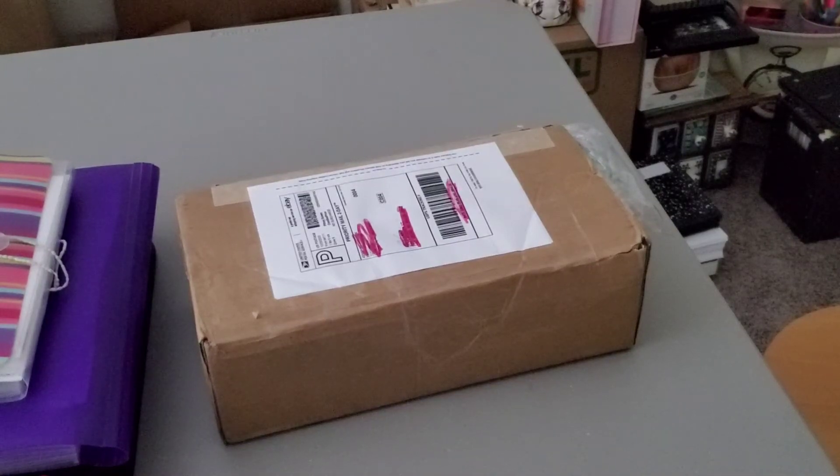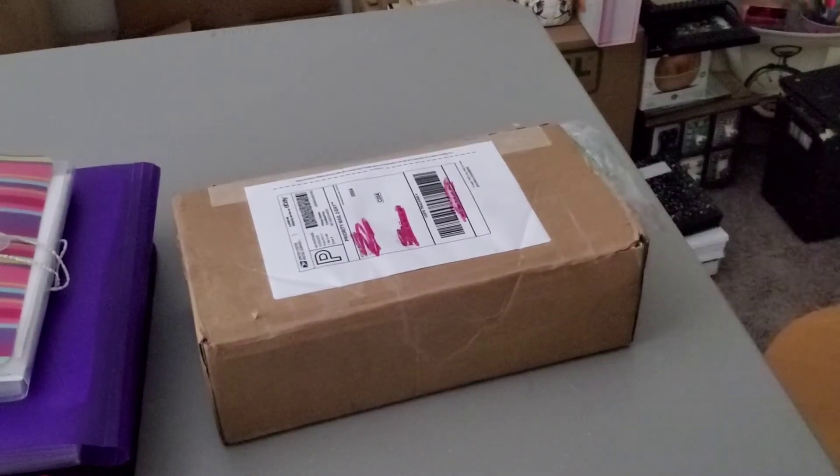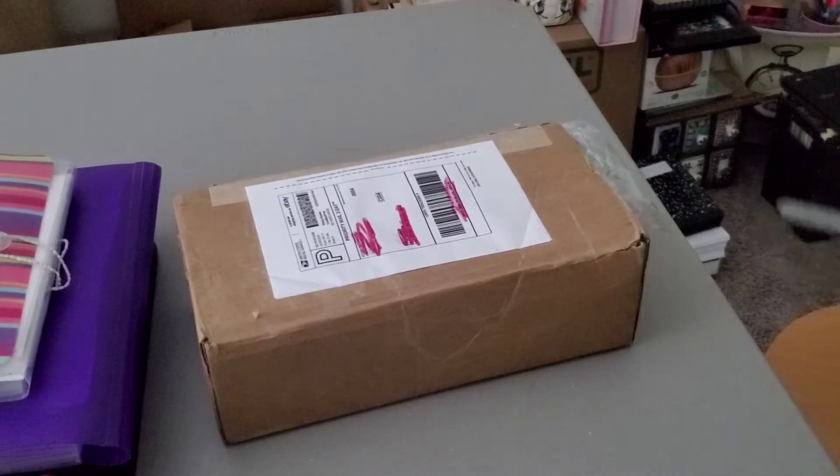What is up guys, this is JDL Productions and right here we have a box. You may be asking yourself what is in that box — let's go ahead and find out, shall we?